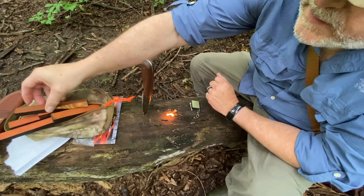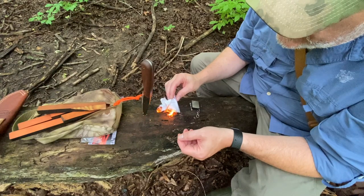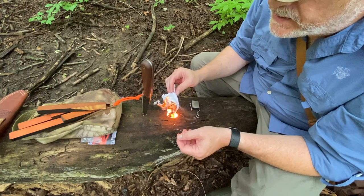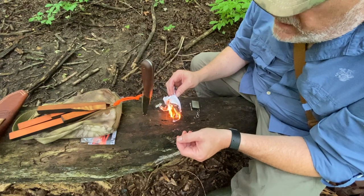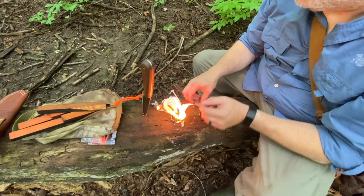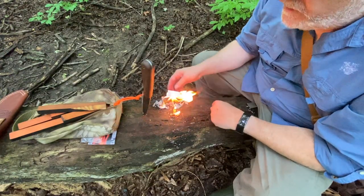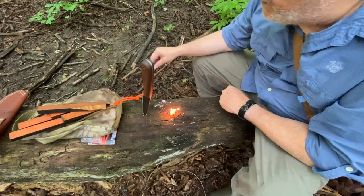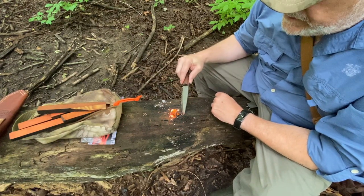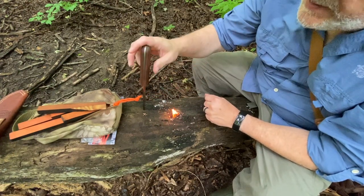That's pretty good stuff — it went off really quickly. It's been raining here for the past couple of days and we had a big storm pass through last night, so the woods are just completely soaking wet. Everything's wet, so having a man-made fire starter is definitely a big deal. That wood's still burning — pretty decent stuff.